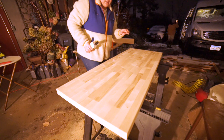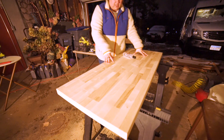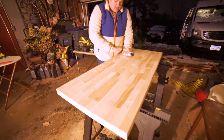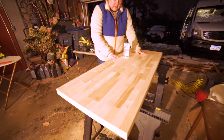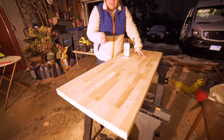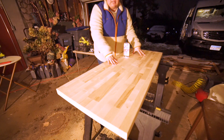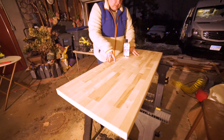Before we install this butcher block countertop, you have to season it — basically prime it. We got this cutting board oil specifically for butcher blocks, cutting boards, or other wooden kitchen utensils. It's food grade, 100% food grade mineral oil enriched with vitamin E. We're going to put that all over this, let it sit for 20 minutes, wipe off the excess, then flip it to the other side. This is the bottom, so we're doing this one first, then once finished we'll bring it into the van and install it, and do the top while we wait.